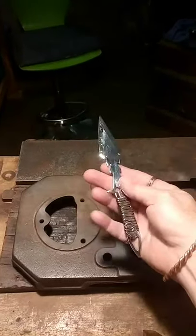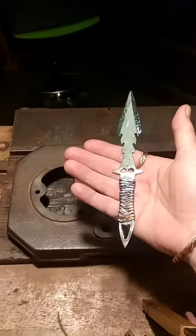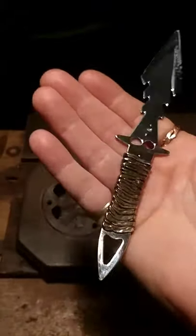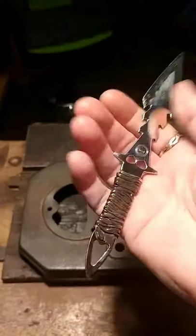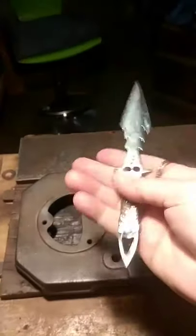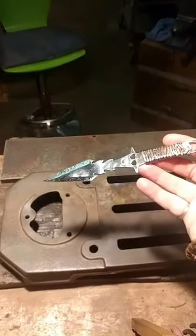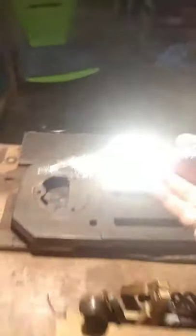This is absolutely beautiful. The handle is wrapped in 3-9 fine silver, and then he has toned it. The blade itself is out of sterling, and it just fits in your hand really nice. Someone on Monday will be the high bidder and get to have us send the knife off to them, now that the auction is live.